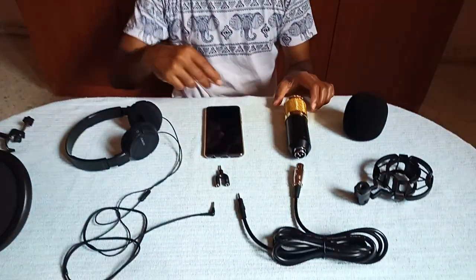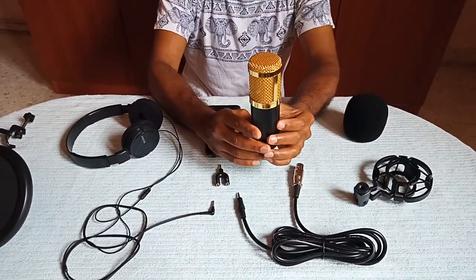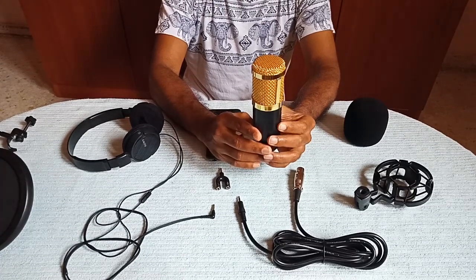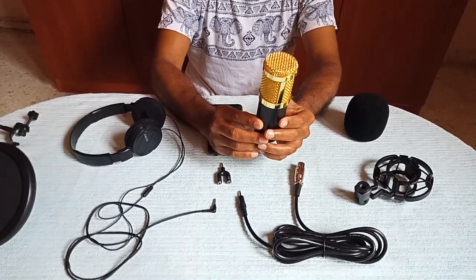Hi guys, today I'm going to show you how to set up a condenser mic for a small setup. First thing, we need to get a condenser mic from Amazon — it will cost you $30. You can get a BM-800 condenser mic, which is really good for a small setup.